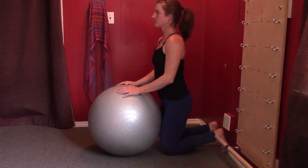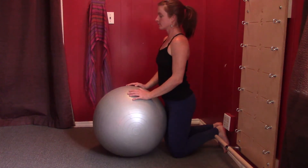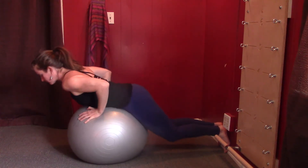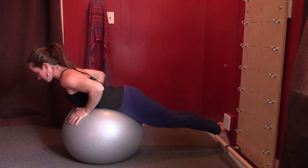Jessie is going to have her feet up against the wall in a V position — heels together, toes apart — creating a kind of tripod of support. She's going to go out over the ball, straightening her legs, really leveraging on the wall.